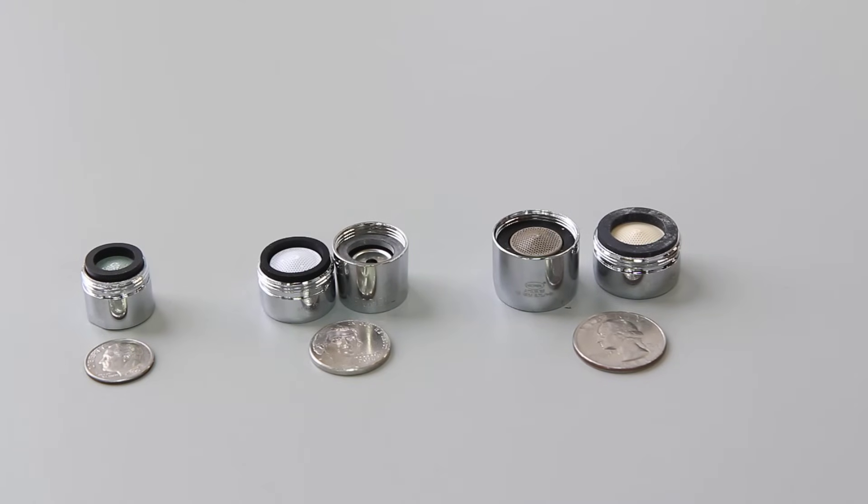The purpose of this video is to help homeowners figure out the size of their faucet aerator. We are speaking about a faucet end attachment that has a housing and is secured to the end of the faucet with threads.